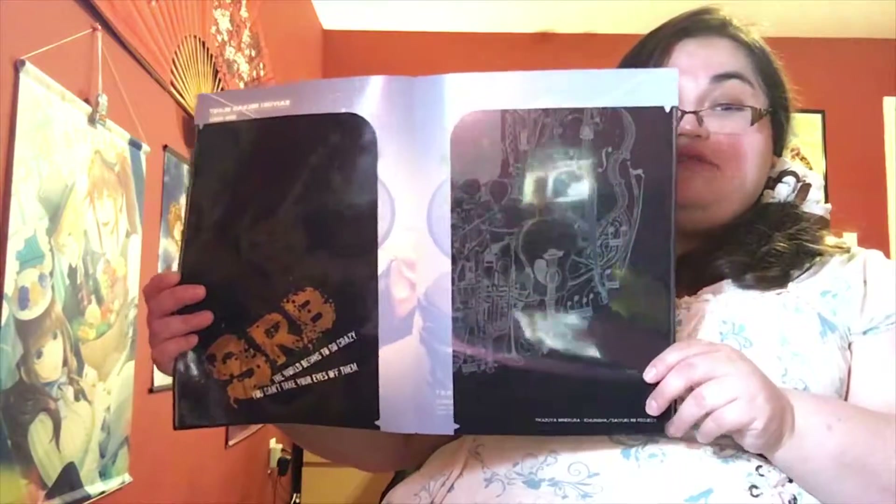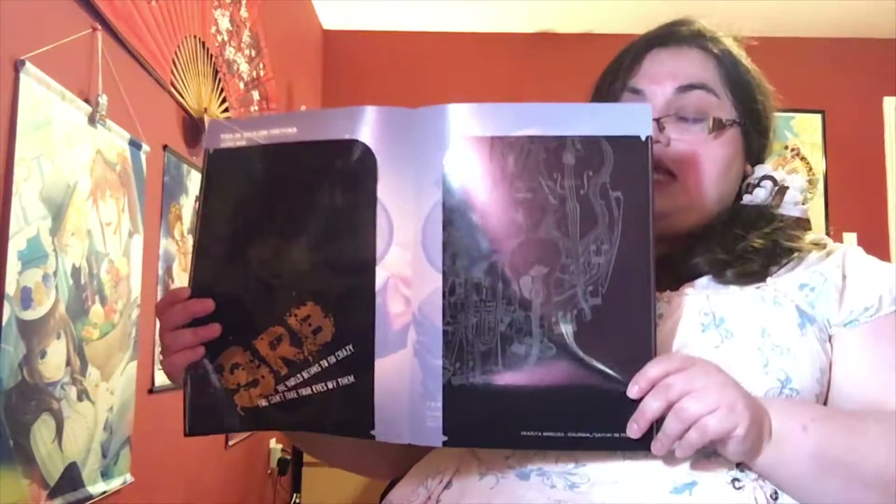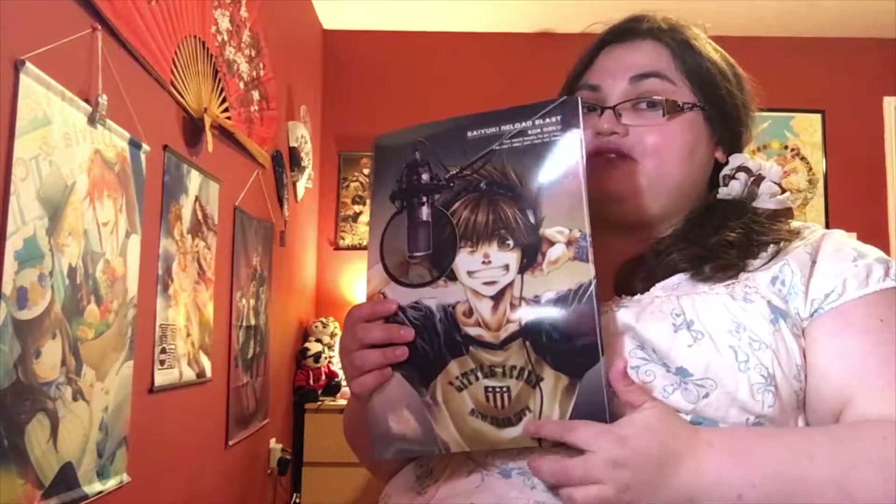I'm putting my money on it that there will be characters doing voice recording in Sayuki Reload Blast — we've seen so much merchandise, I wouldn't put it past them. Personally, it's one of the things I'd actually like to see. I think having the boys in that scenario is just the best. Just a little trivia: there is actually another illustration with Goku and Goye where Goku's wearing the same shirt, so maybe you'll recognize it — I'm going to scan it in time because it's a pretty cool illustration.